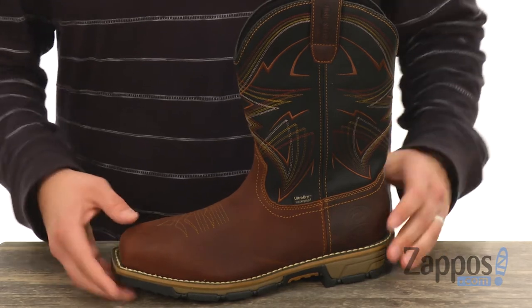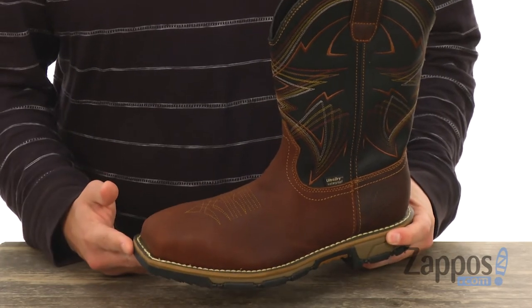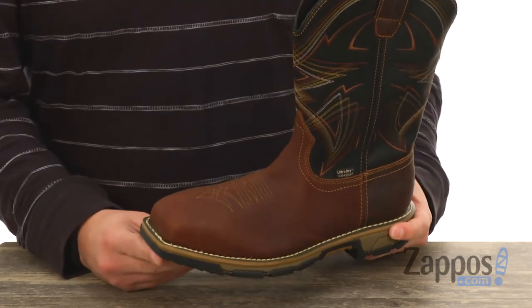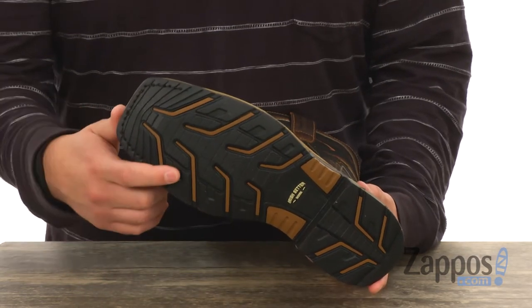It does have that Goodyear welt construction around the bottom holding it all together, giving it a really good flex right away, so you don't have to worry about break-in time. It does have that really sturdy steel toe up here in the front to keep your toes protected while you are working.